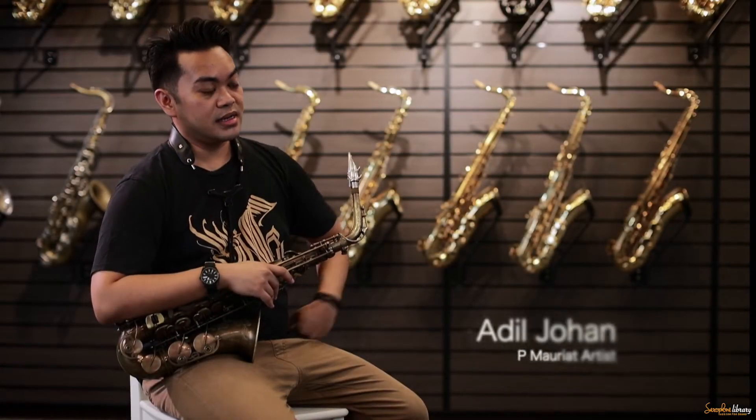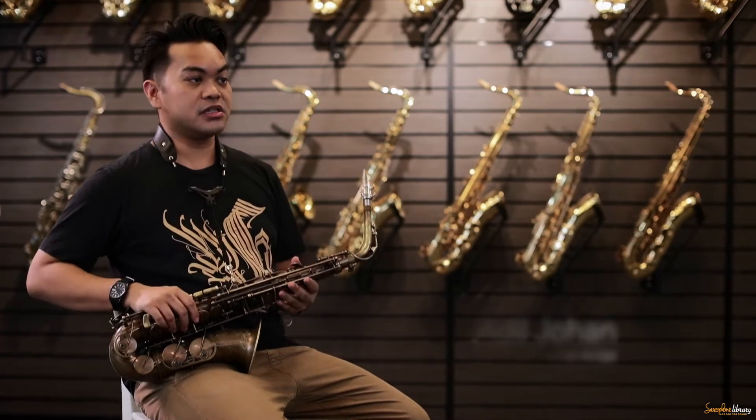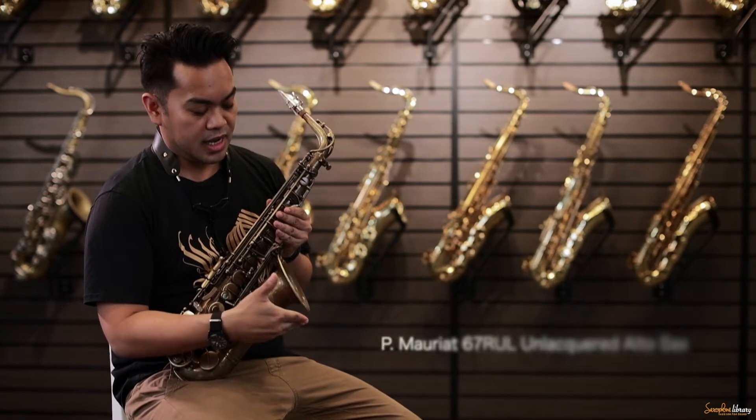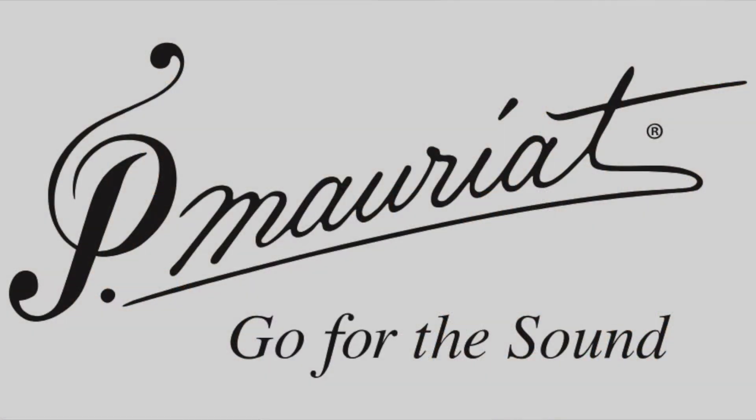Hi, I'm Adil Johan, the saxophonist for Nadir, and I am an endorser of P. Morriette saxophones. I have with me here today my 67RUL alto saxophone that I've been playing for two years. Thank you very much, P. Morriette, for co-sponsoring the saxophone.